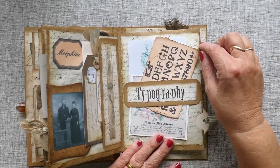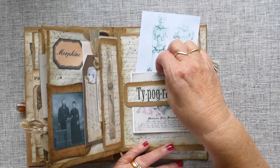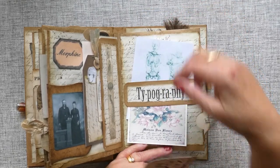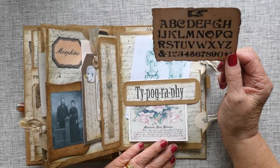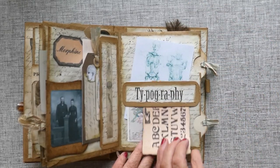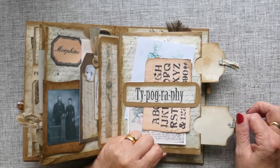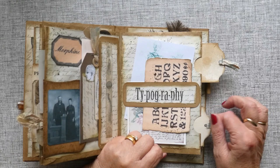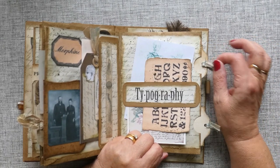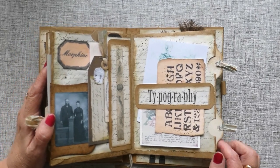And then we've got a belly tag here and I've got just two images from my own bundle. This is from the curiosity shop bundle I'm sure. And then here on the side we've got two tags this time that slide in and out for extra journaling space.